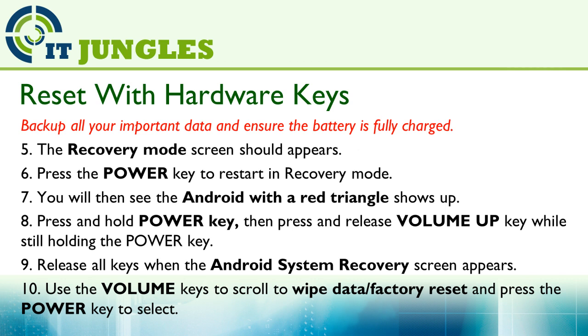Now press and hold the power key, then press and release the volume up key while still holding down the power key. Shortly, you should see the Android system recovery screen.